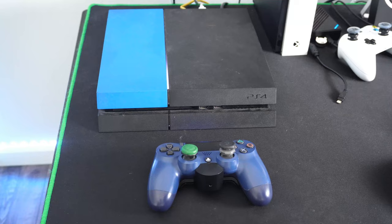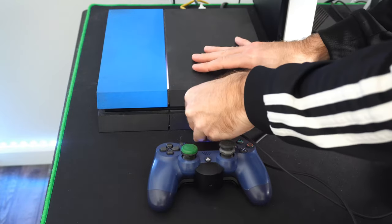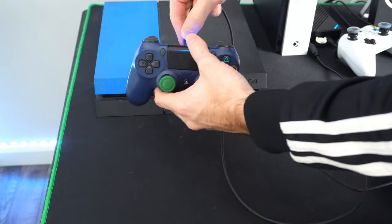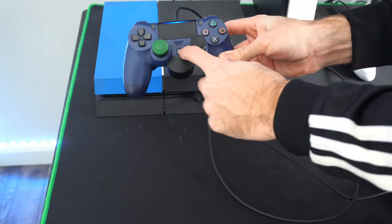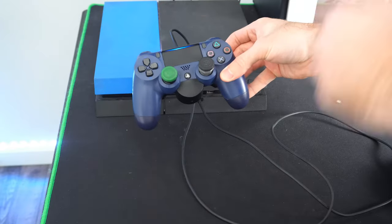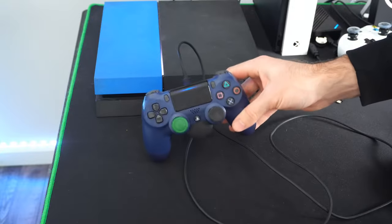If you do have any problems, it's always best to just plug your controller in with a USB cable. Go ahead and plug this in after you've restarted the console and power cycled it, then plug the other end into the controller and keep pressing the PlayStation button if it's not already connecting. Sometimes you may see a yellow or orange flashing light indicating it's charging but not actually connected, so just press the PlayStation button and see if that fixes it.